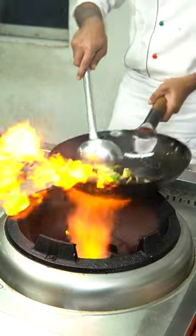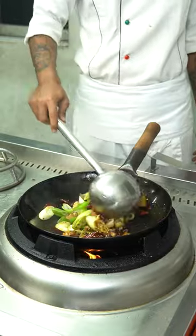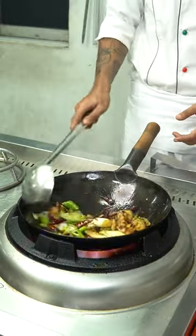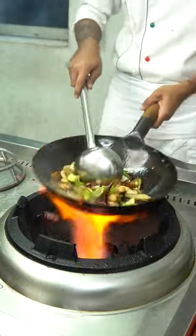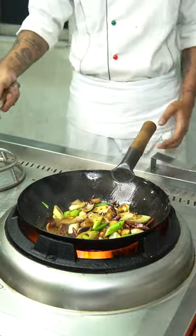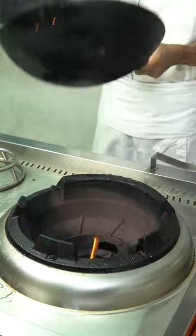That is the bread. This bread is still fried. We'll make it because it's still fried. We'll make it over. We'll do this on the other side.